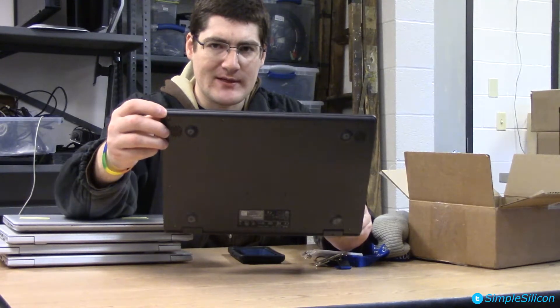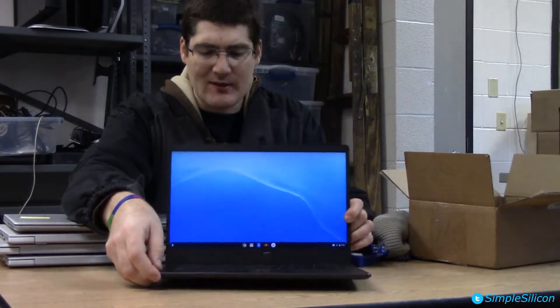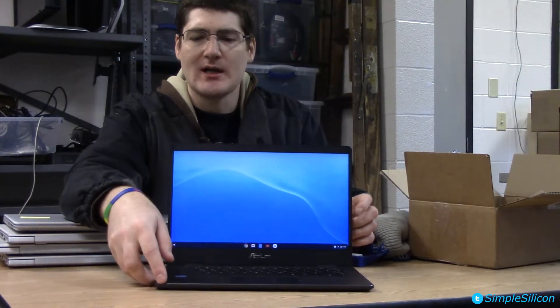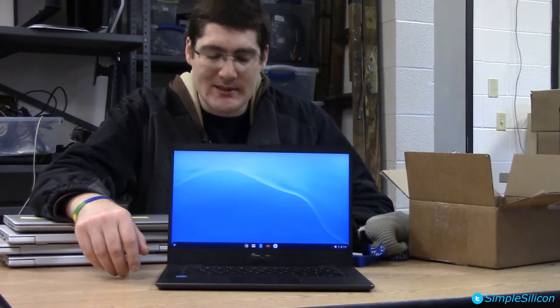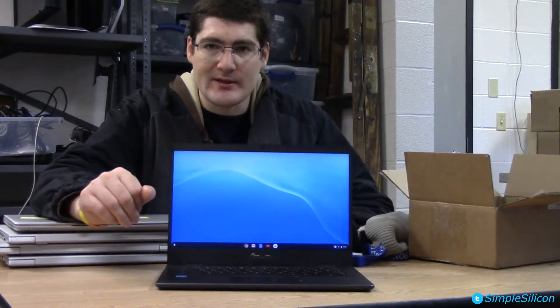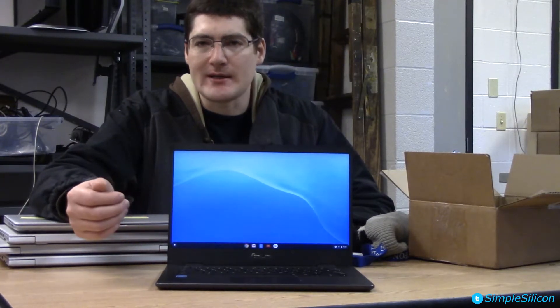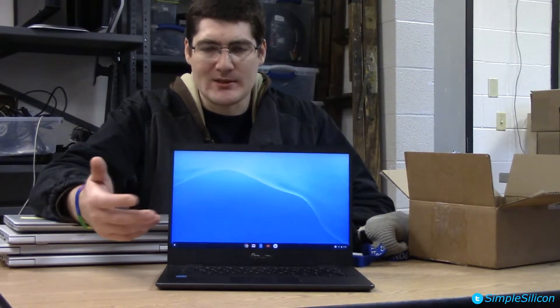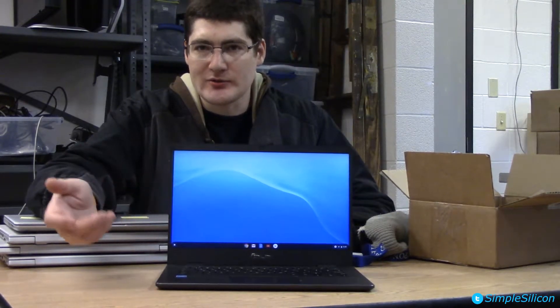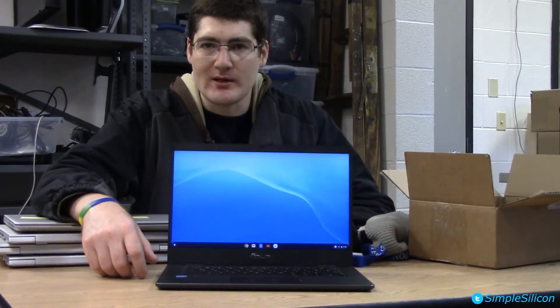You can definitely hear a lot better when you lift the device and face it towards yourself, but of course that's impractical. They get loud, but they shake the whole laptop at louder levels and you can really feel it in your palms. I recommend getting a pair of headphones, as I do with most laptops, if you want to listen to music — that way you can control exactly the music quality you're getting.